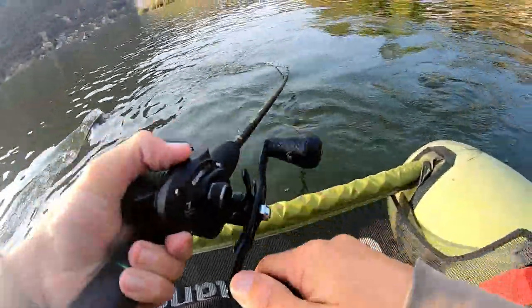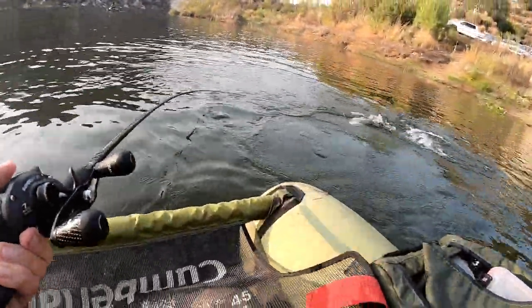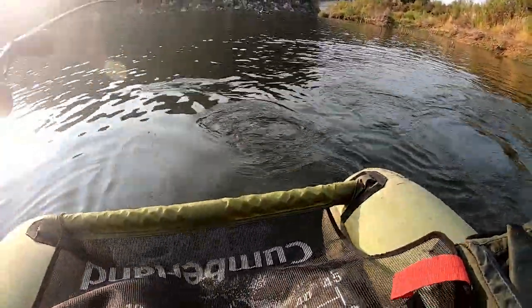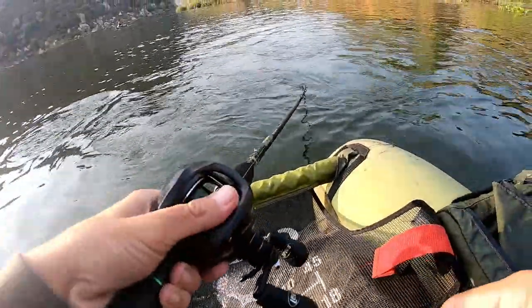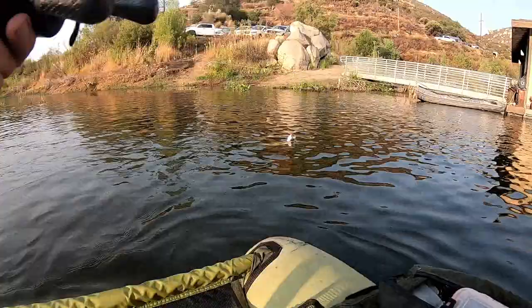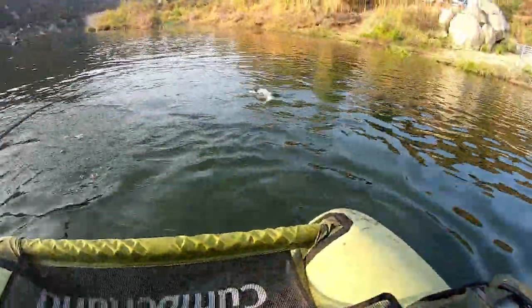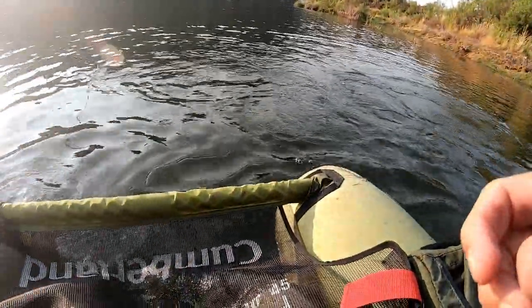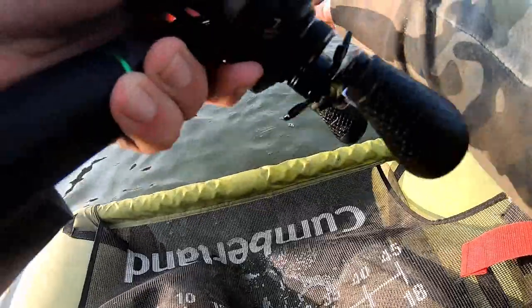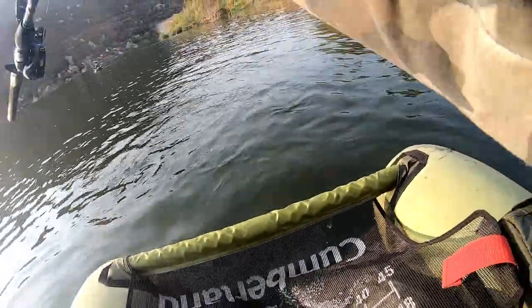He came out of the water for it! Roasted that thing — I knew I was going to get hit right there. No barbs, gotta play him out. That was cool dude, he like came out of the water for it — pretty sick.